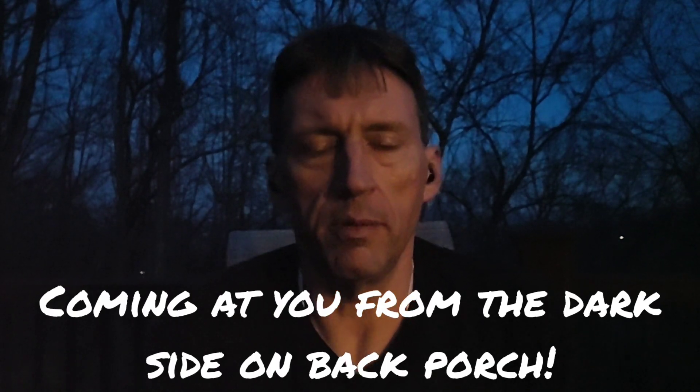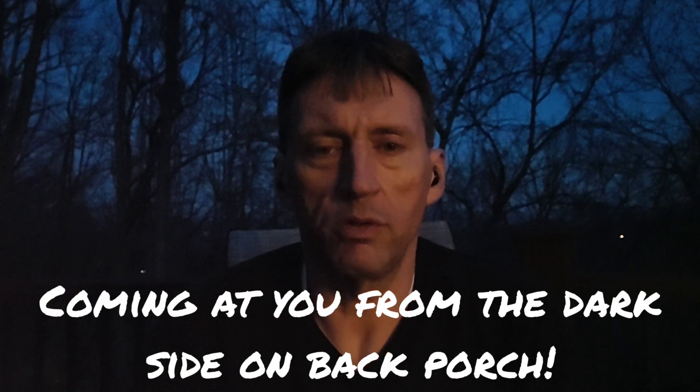Good evening folks, this is DarthRavage07 coming to you tonight with another Micro Galaxy Squadron quick review. I got ahold of the Special Forces TIE Fighter from The Force Awakens movie.